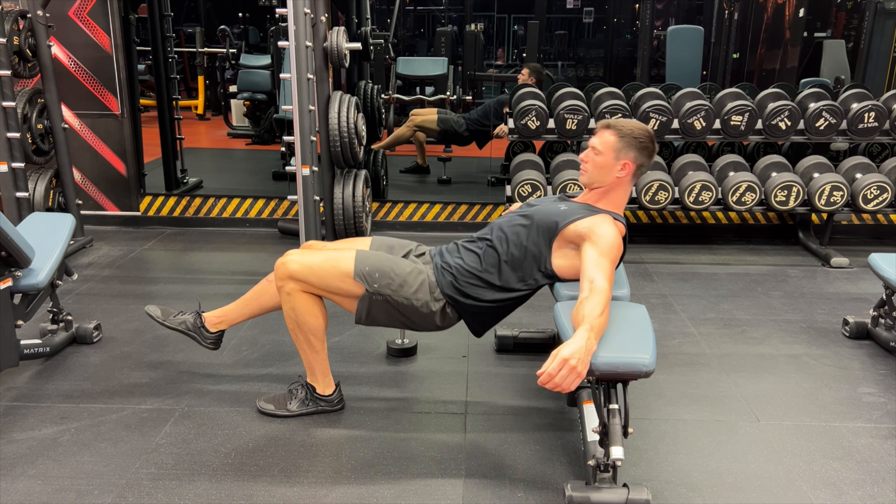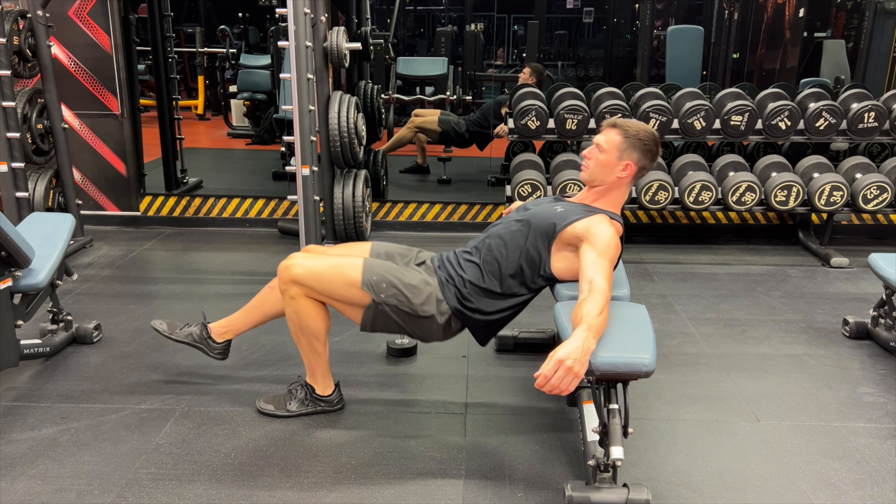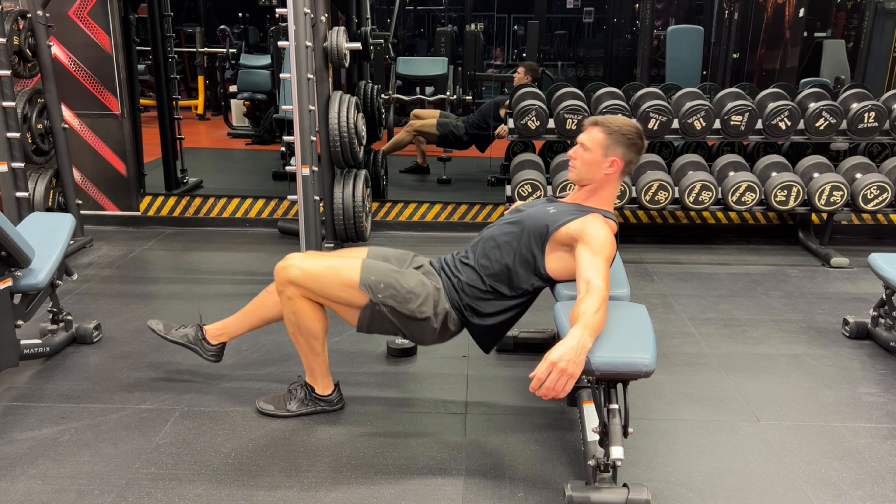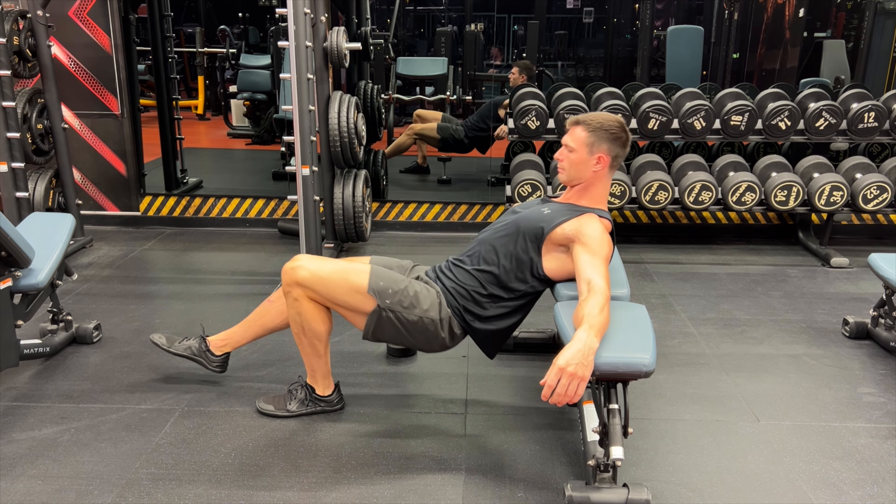Push through the heel of your foot, looking for a strong glute contraction at the top. You should be aiming to have a straight line between your knee all the way up to your shoulder.